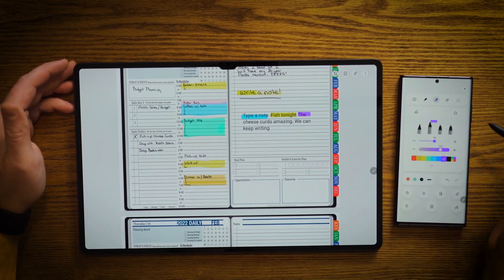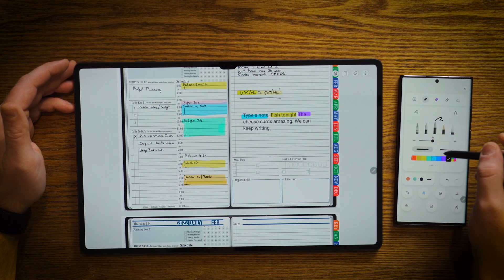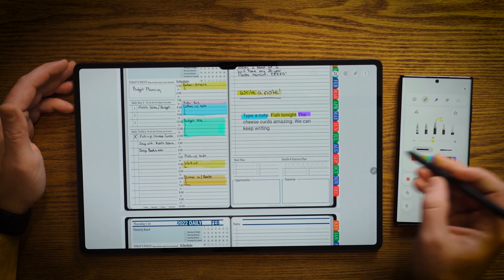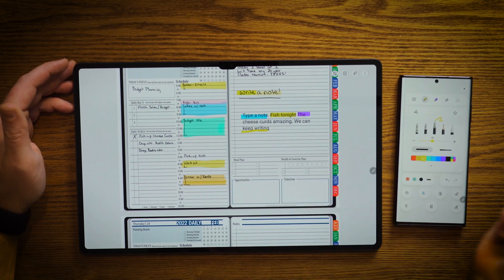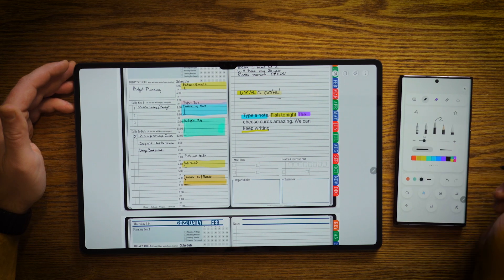And the responsiveness is absolutely amazing. I can go ahead here — I'm going to change to pen, make it thicker. I'm going to change to yellow. And I'm going to go ahead and pull here. Now, what happens if I want to get into note-taking? I'm going to go with my quick tool here, go to black,